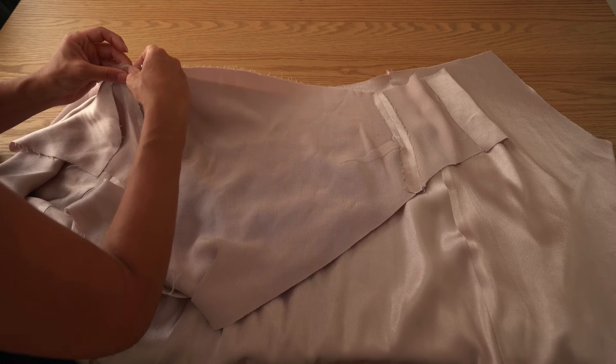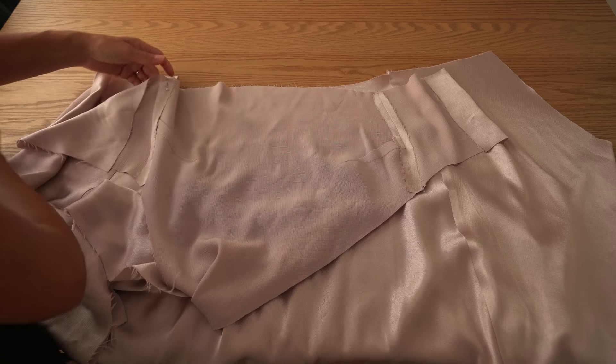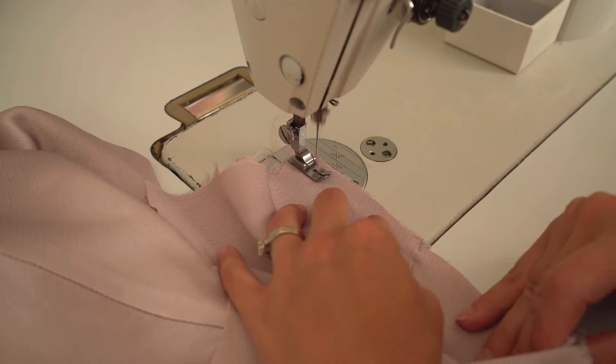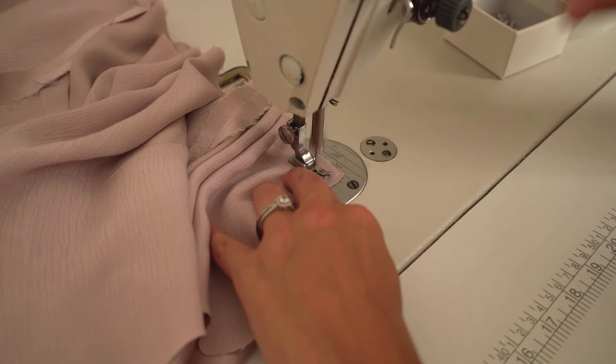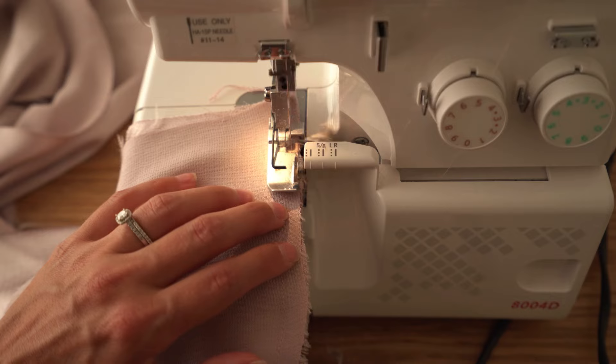Take the bodice and join it with the skirt waistline. Pin matching side seams and stitch all the way. Overlock the waist seam with bodice side up.